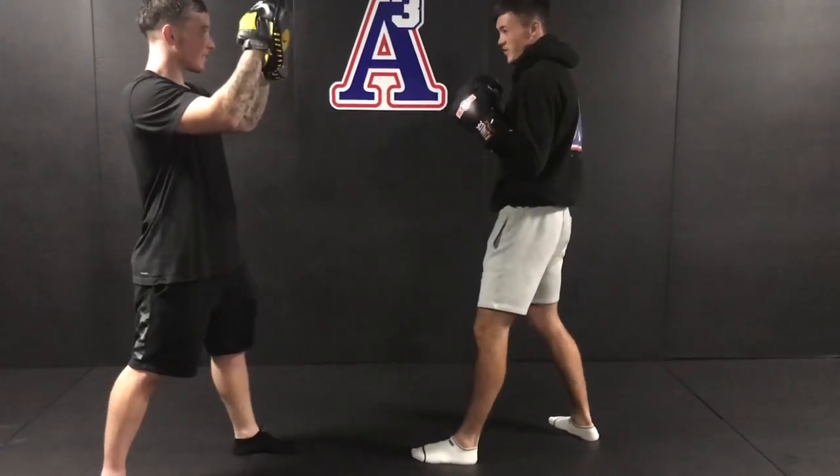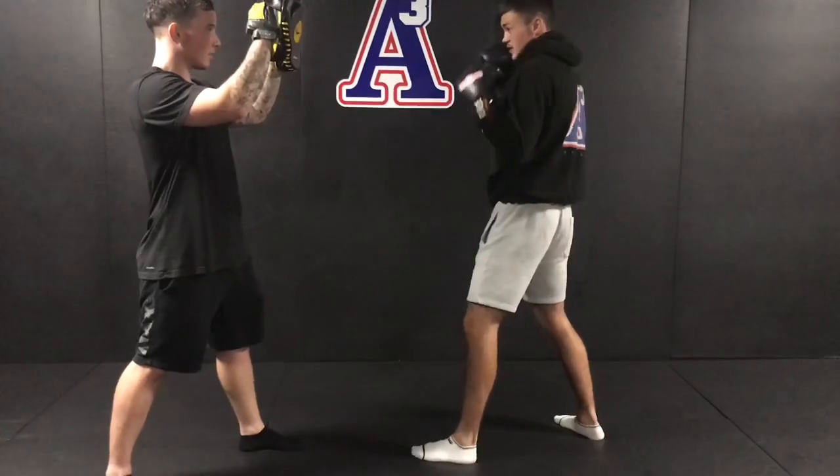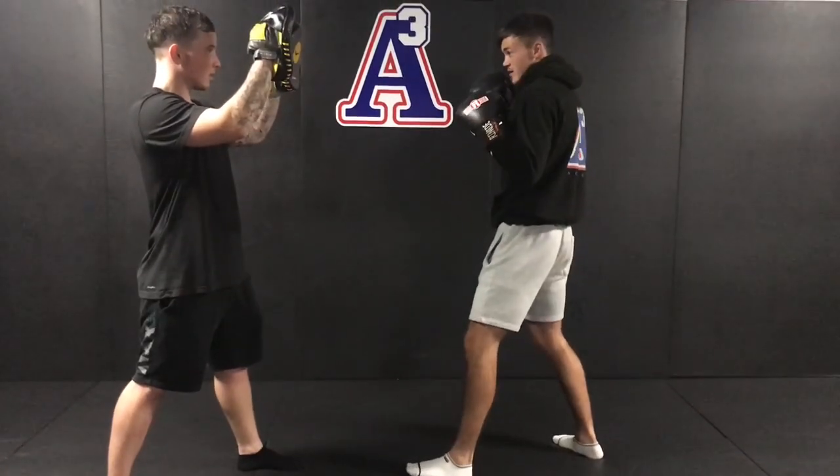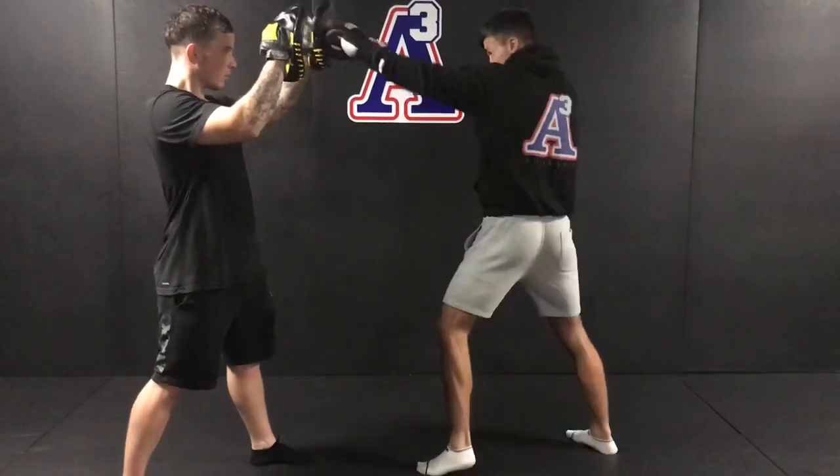Straight jab, in your boxing stance, nice and loose, hands on your chin, right hand stays tight, using your hips to pivot through the jab.